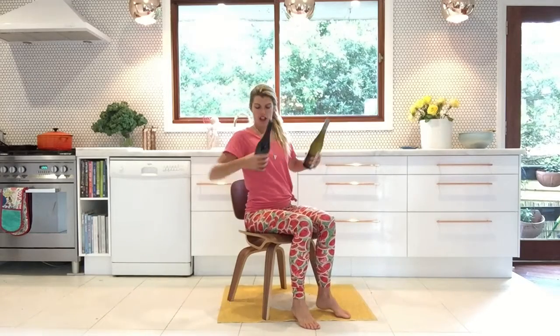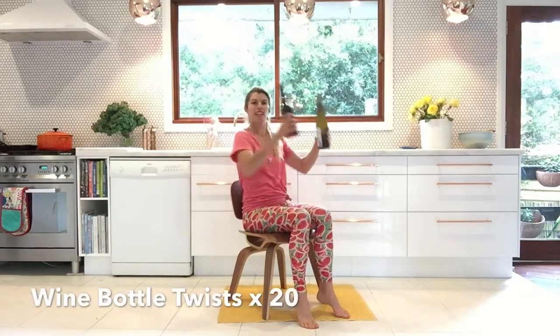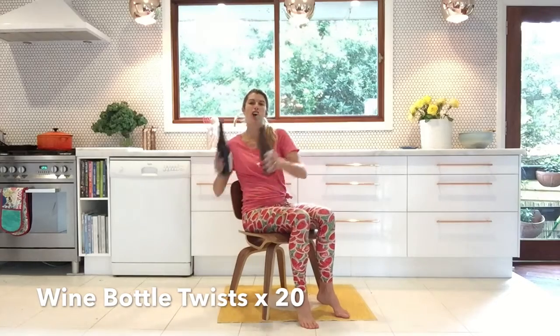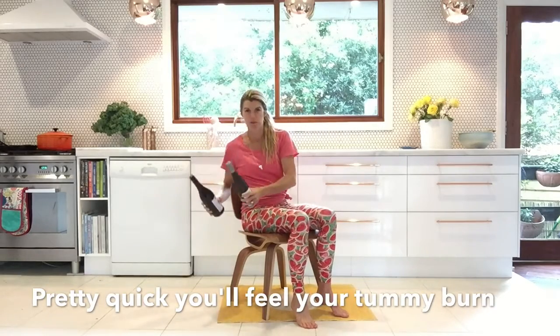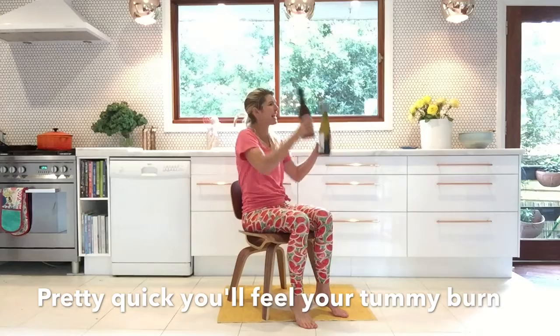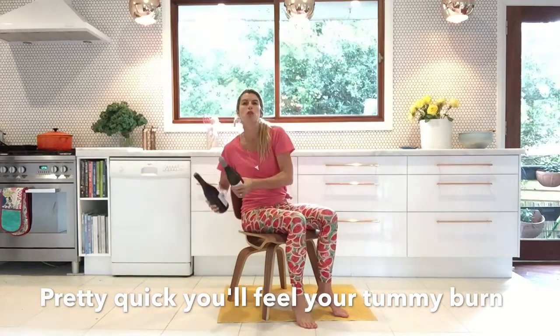Sit in your chair and scoop your hips a little so you start to feel your tummy muscles really switch on. Take your bottles over that side and over the other — up and over. If you've got one bottle, you can put it in both hands, but two is kind of better obviously. Up and over — squeeze into those tummy muscles. Make that nice rainbow shape and try and get about 20 or so of these in to really start to feel that connection to your core.